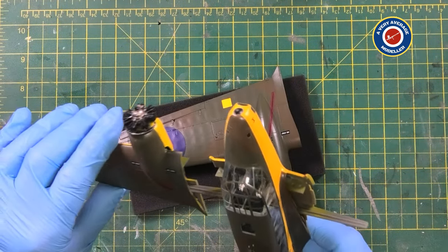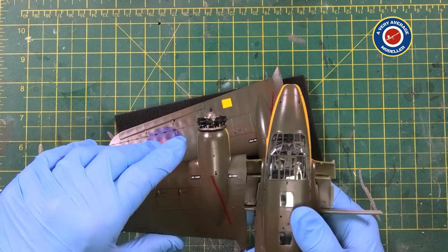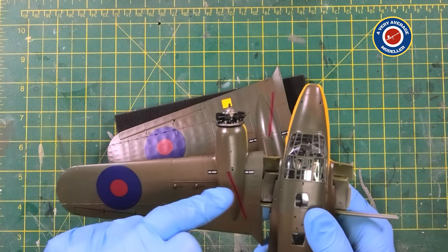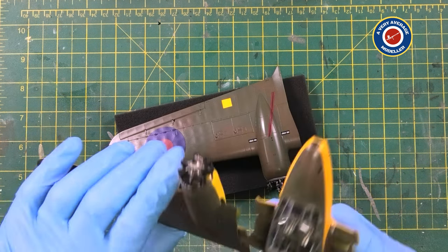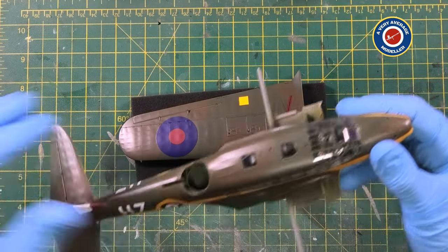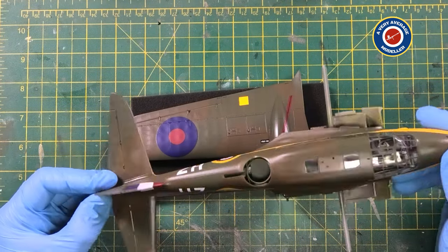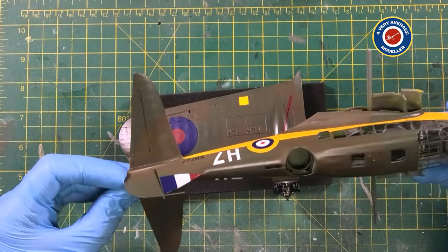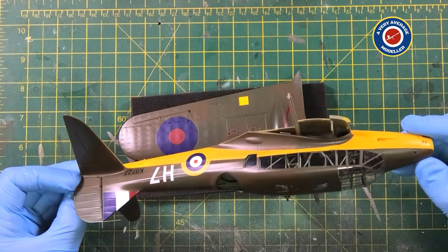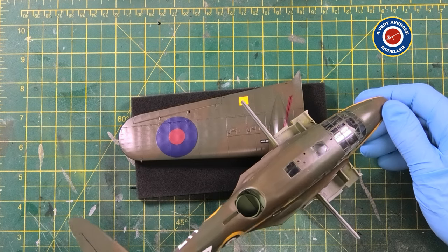They do just slide on really, really easily. And there's very minimal seam line between the wing and the fuselage, same for underneath. So I'm really happy with how that's gone and I'm glad I took that route. I'm sure you'll all agree that she's looking great. Well done Airfix - she looks like an Anson. Well engineered model, and I'm really, really happy with the overall effect. Just looking at the cockpit there - that looks great too, doesn't it? Lovely stuff.